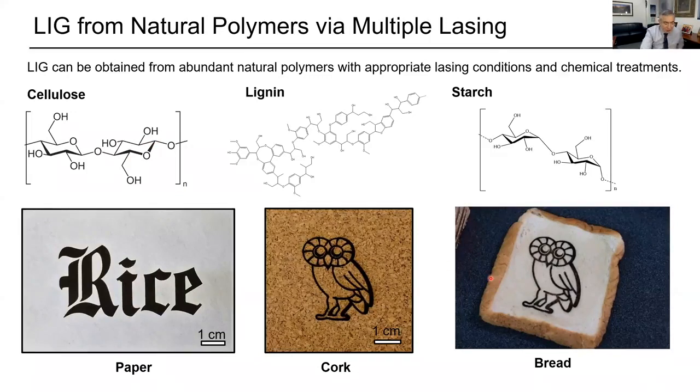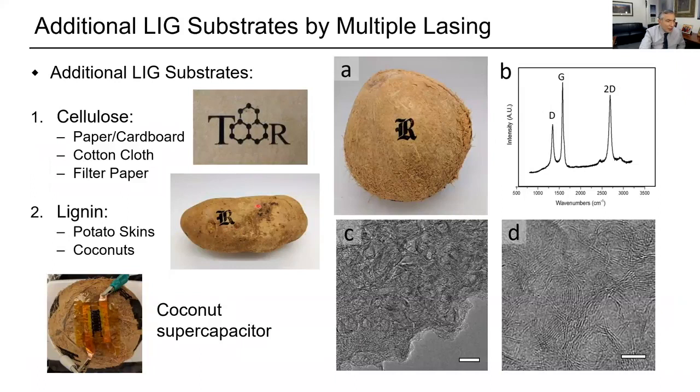Here's bread. You can just take bread, and again, you're converting the carbohydrate strands into graphene. And you say, why would you want to write on food? Why wouldn't you? You can think of marking every item, just like you might have stickers on every apple. Lasers write faster than you can apply a sticker.